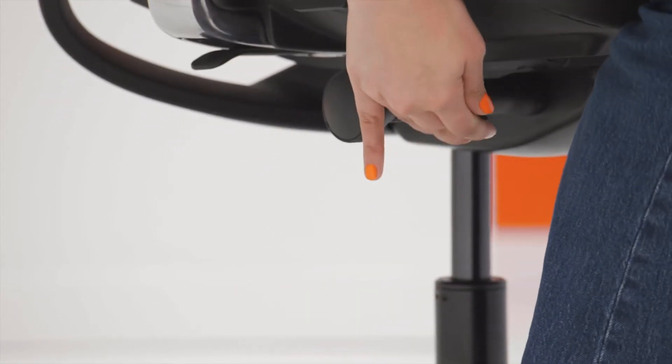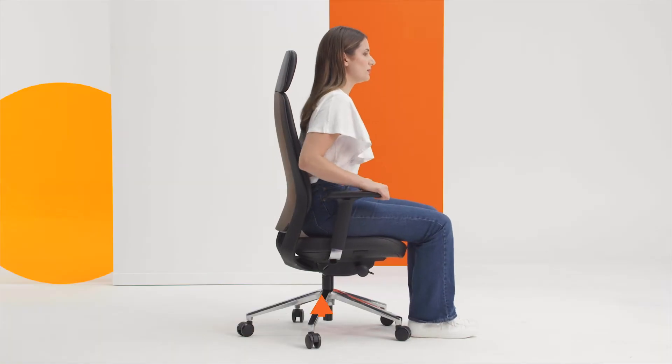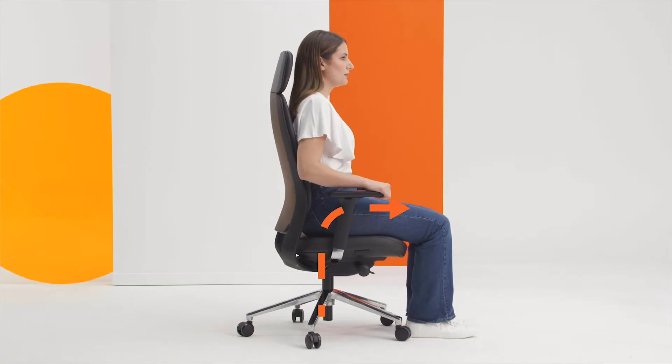The first lever operates the gas lifter. Place your feet firmly on the floor and ensure there is a 90 degree angle between your thigh and your shin bone. For shorter people this may require a foot rest.